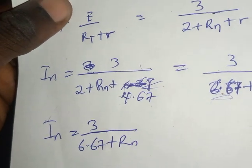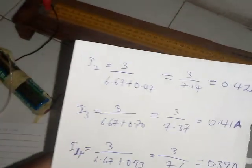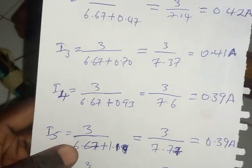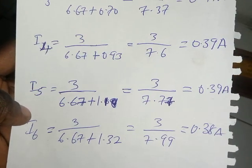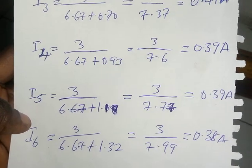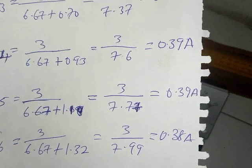After working through all the calculations, these are the results: I₂ = 0.42 A, I₃ = 0.41 A, I₄ = 0.39 A, I₅ = 0.39 A, and I₆ = 0.38 A. These current values decrease as the length — and thus the wire resistance — increases.